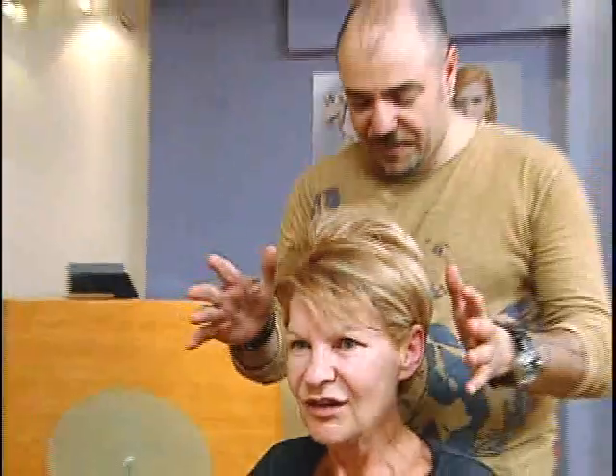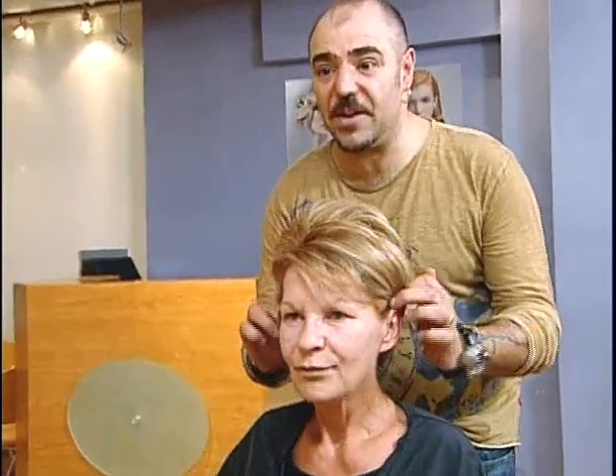Oh, my God. What do you think? Johnny, I have to pinch you. Let me pinch you because I don't believe it's me. I am excited, I am happy. This is really a transformation. I can't even say what I'm feeling, but look at that.